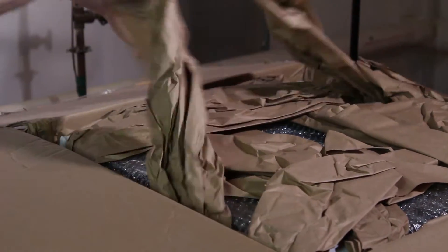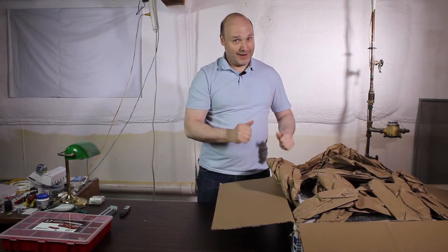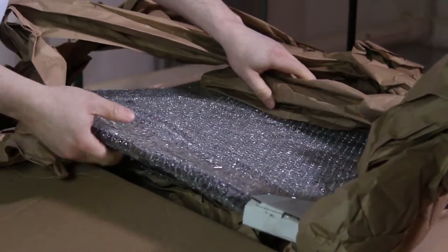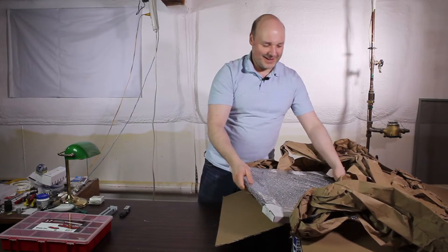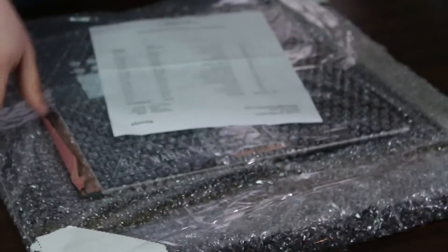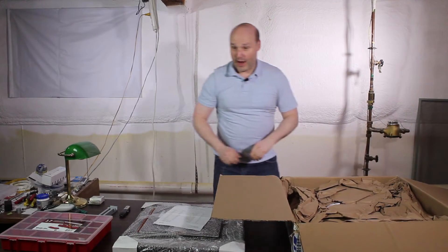All right, well, all kinds of packing — very well packed. My microphone is having a real fun time with this. It smells like fresh laser cutting. There's the first half. Throw that on the floor. The cat will enjoy that.